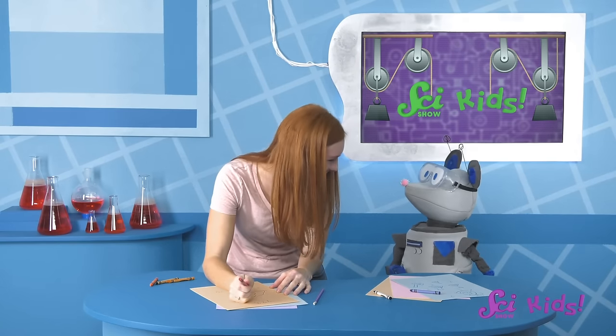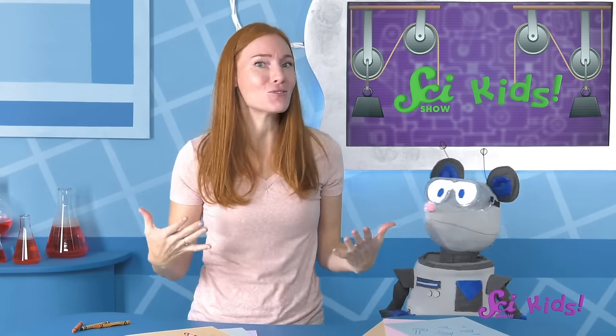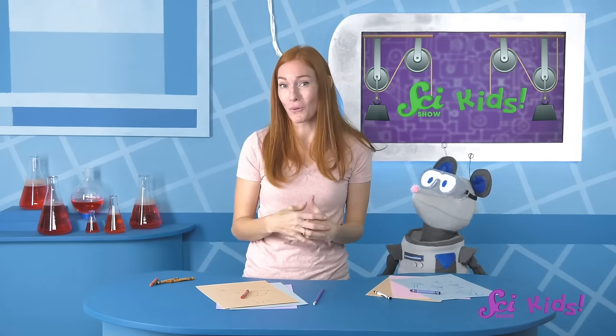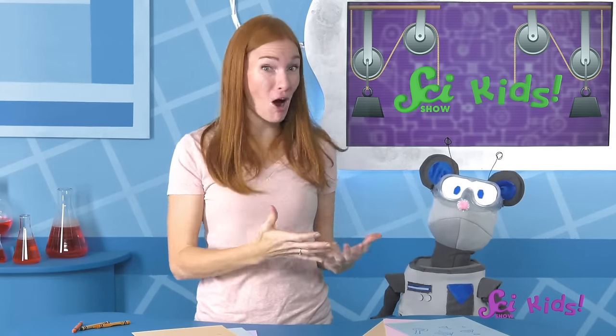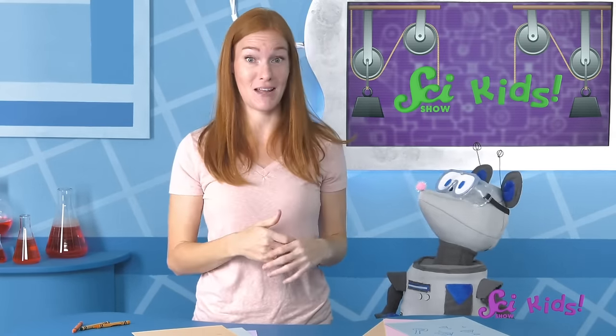Very cool! Nice job, Squeaks! Hey everyone! We spent the last few weeks learning all about engineering, and how people called engineers use engineering to build things and solve problems. Squeaks and I are thinking of some problems that we have around the fort, and coming up with ways to solve those problems with engineering! My problem is that there are really big rocks in a place in my yard where I want to build a new garden bed.